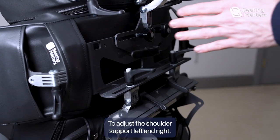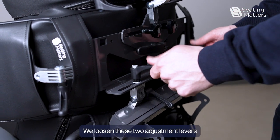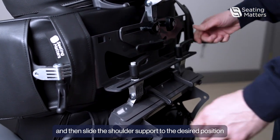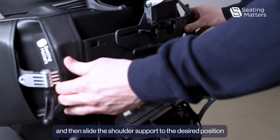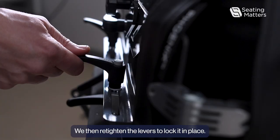To adjust the shoulder support left or right, we loosen these two adjustment levers and then slide the shoulder support to the desired position. We then re-tighten the levers to lock it in place.